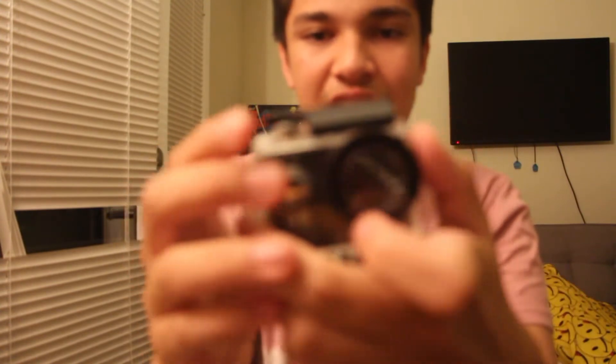First thing, you put it like this. And then you close it like this.